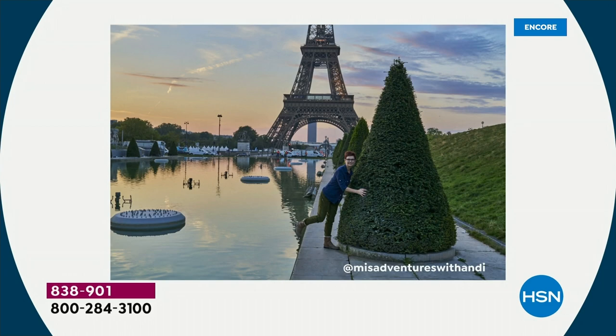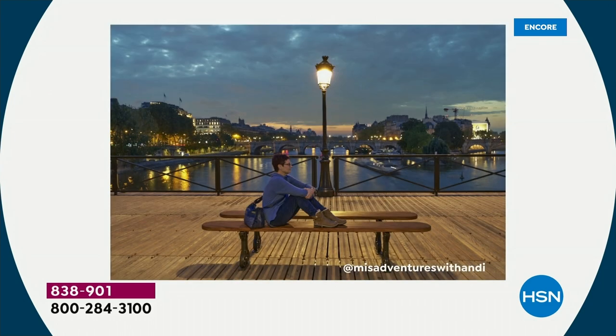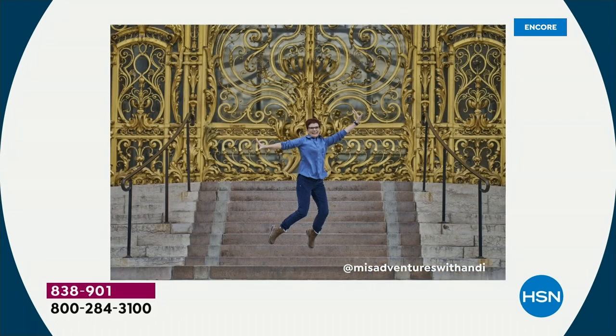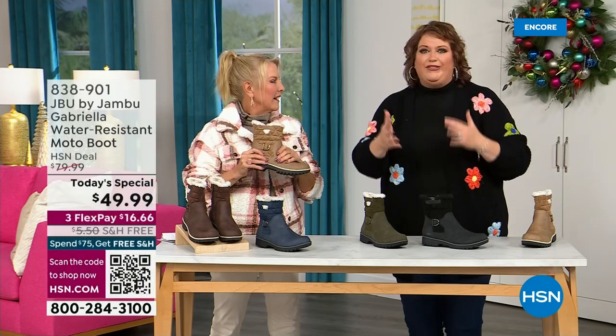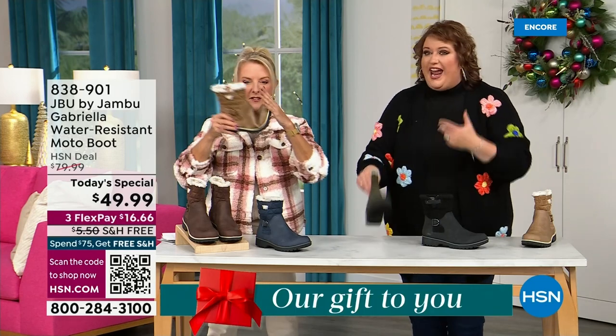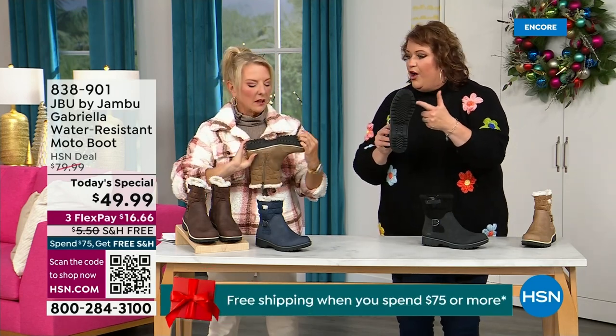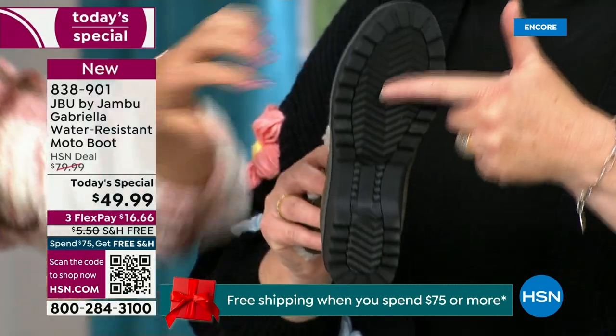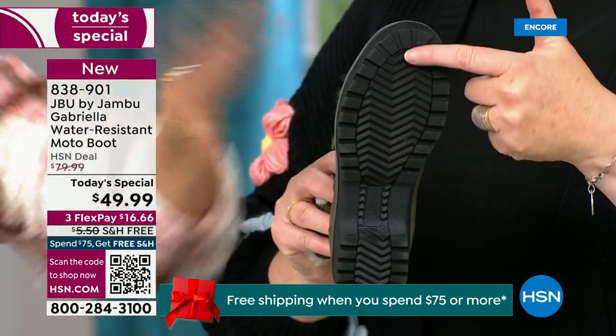That's why the APMA is so important — so that you want to put these on and wear them every day. I'd like to introduce you to Andy Fisher, who is not only a Jambu fan but a travel blogger. She has on the Gabriella — no snow in sight, no cold temperatures — but she's wearing them because she's traveling and on the go. She wants to be comfortable, and what she pointed out is the all-terrain traction. You can see how great the traction is without the weight — that's what's amazing.